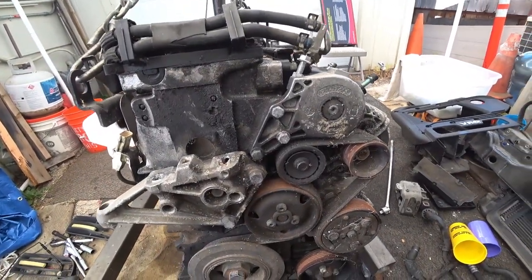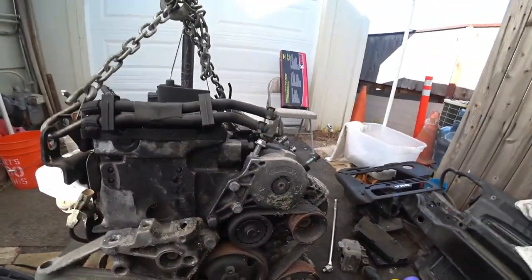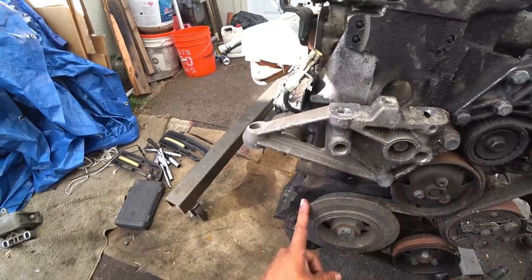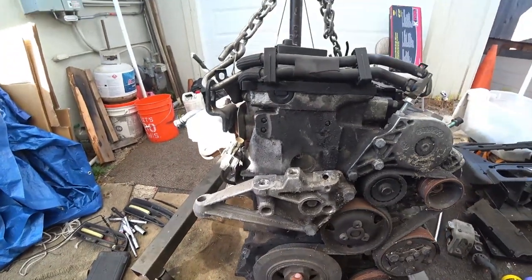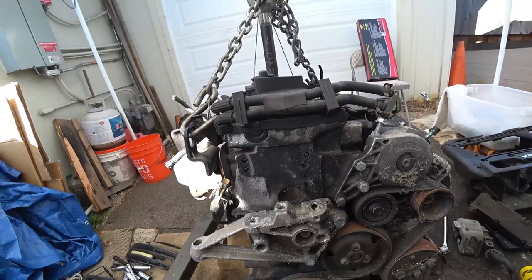Going to probably cut this belt off because I probably won't even be able to move that tensioner honestly. I can't turn the engine, so we might have a seized block. We won't know until we take the transmission off, because taking the transmission off will allow us to make sure that the flywheel is not damaged and take that factor out of there.